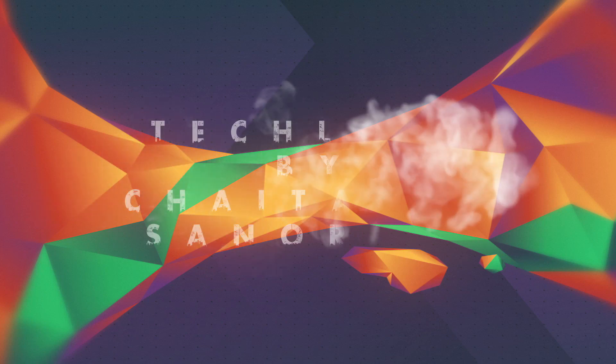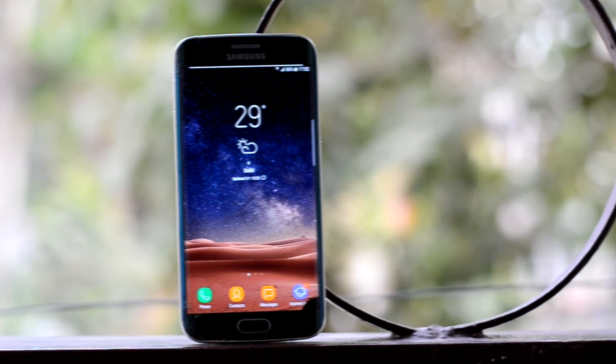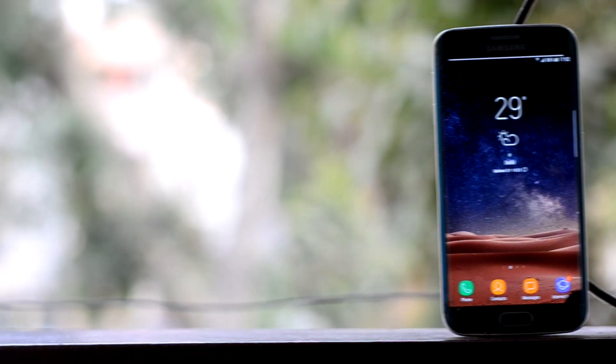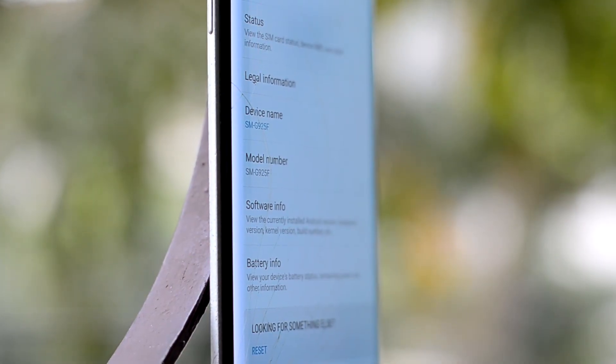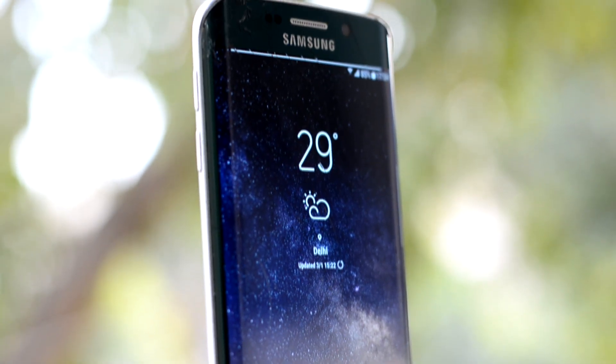Hey guys, welcome back to Tech Club by Chetan Sunuria. Today we are going to review the Global Elite ROM version 4.1. The ROM is called Global Elite for a reason, as it leads in stability. It runs on an S6 Edge firmware with an S8 skin on top of it, and it definitely looks beautiful.